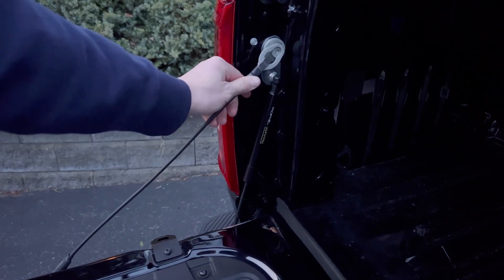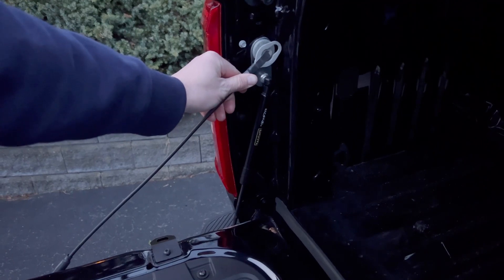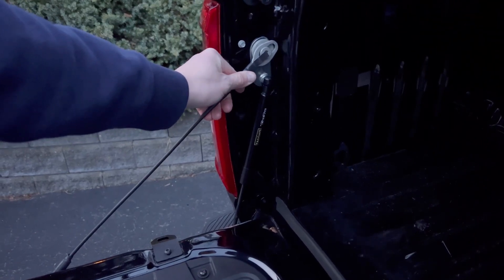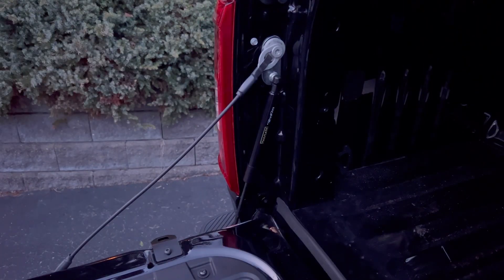Second to last step: take the tailgate wire, put the flat metal piece directly over the bolt, push it in — you'll have to lift the tailgate with your knee just slightly — push it in, slide it down, and we're almost done.